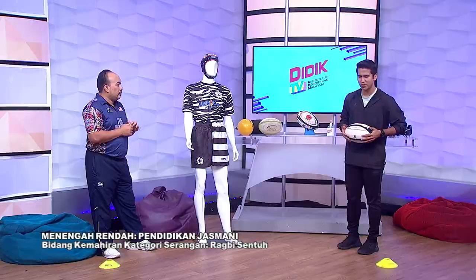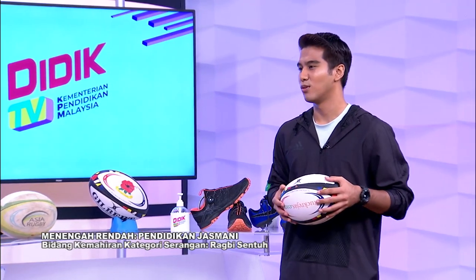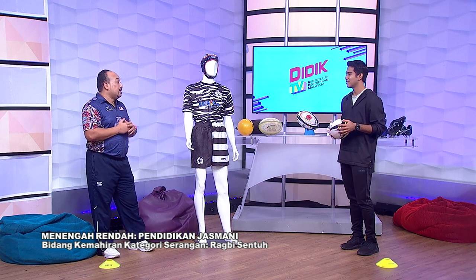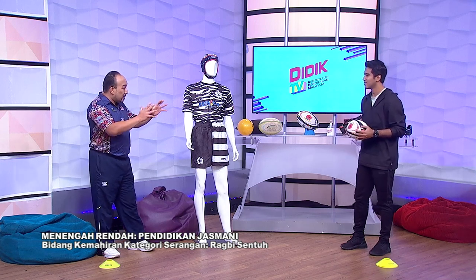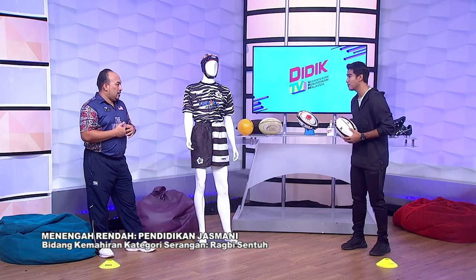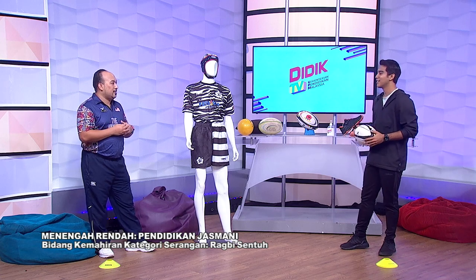Sukan rugby ini orang kata sukan yang kasar — boleh ke seorang perempuan main rugby? Itu adalah sesuatu yang tengah dipopularkan di Malaysia. Sukan rugby untuk wanita, sebab asasnya hanyalah menerima dan menangkap. Lepas itu kita hanya perlu menyentuh, dan kita tidak perlu melakukan tackle atau buat benda yang kasar. Rugby sentuh tak kiralah lelaki boleh main, perempuan pun boleh main juga. Mix atau campuran pun boleh.